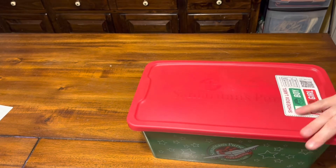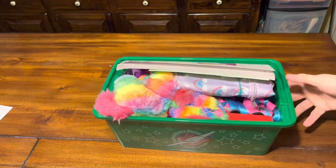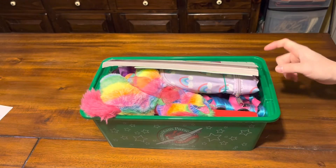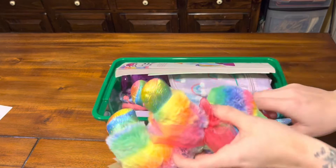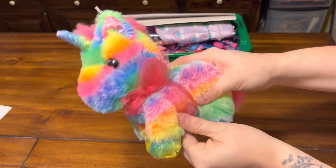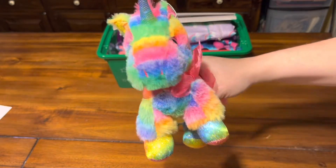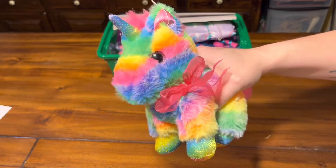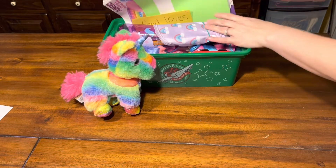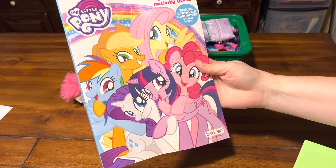Alright, we're gonna pop the lid — this is what she will see when she opens her box. Right on top, I think the first thing she will go for is the plush. It's very, very soft and cuddly, very cute. I think I got this after Easter or it might have been Valentine's Day clearance, but she has a unicorn plush.